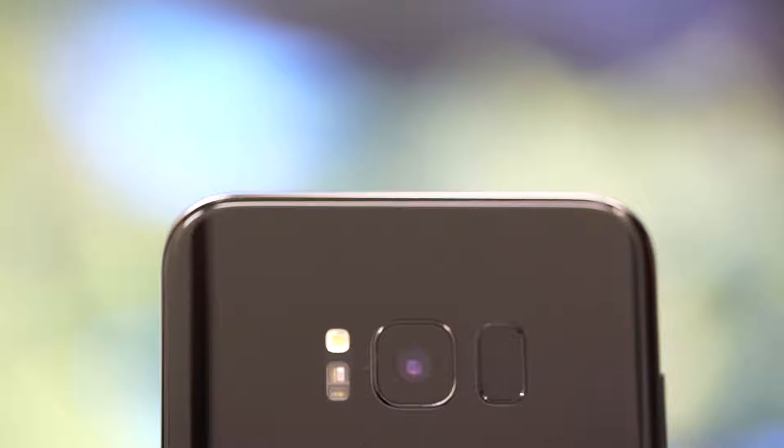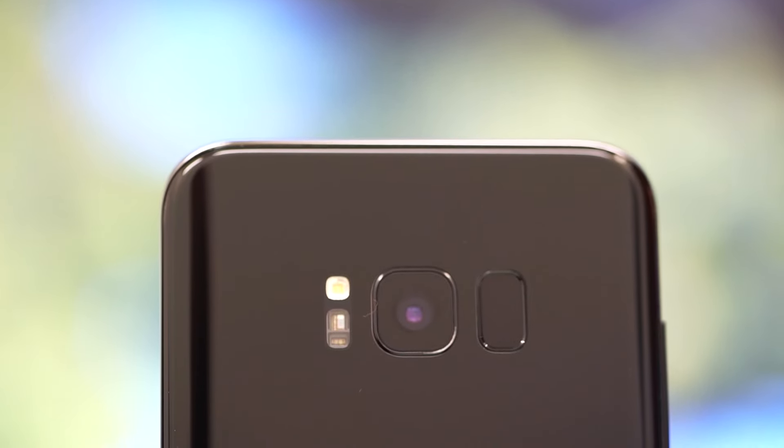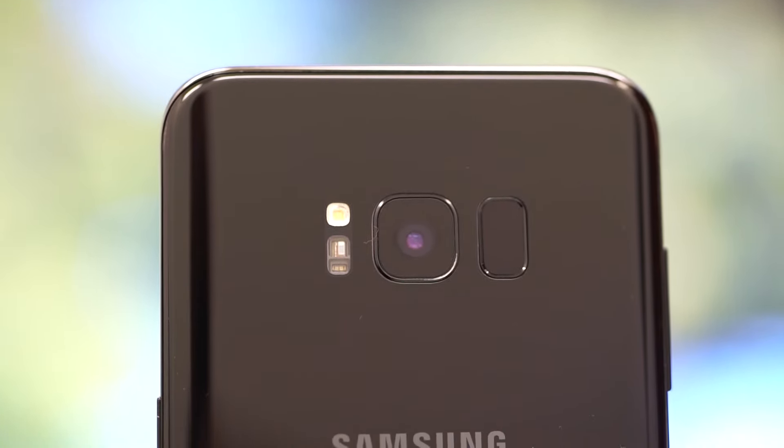At the back is the main 12-megapixel camera with the dual-tone, dual-LED flash on the left, and the fingerprint sensor on the right side.